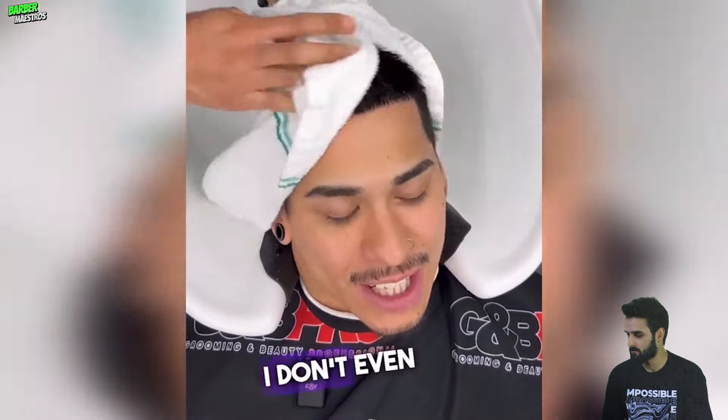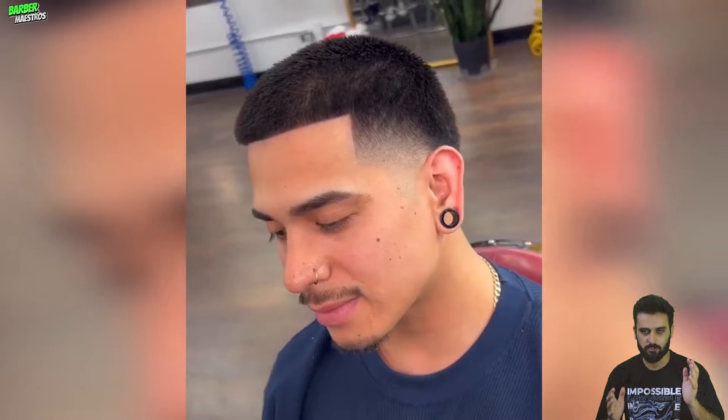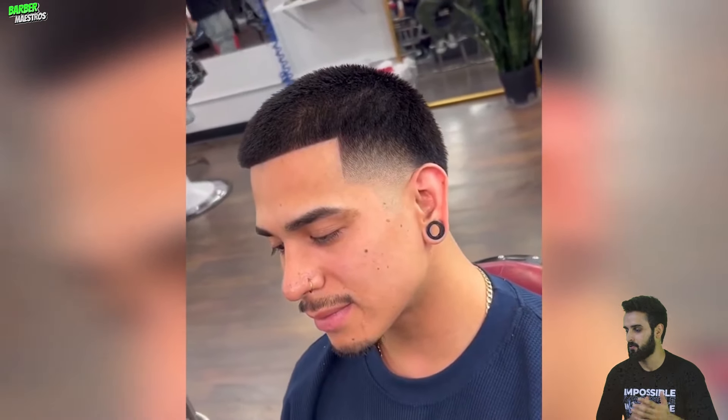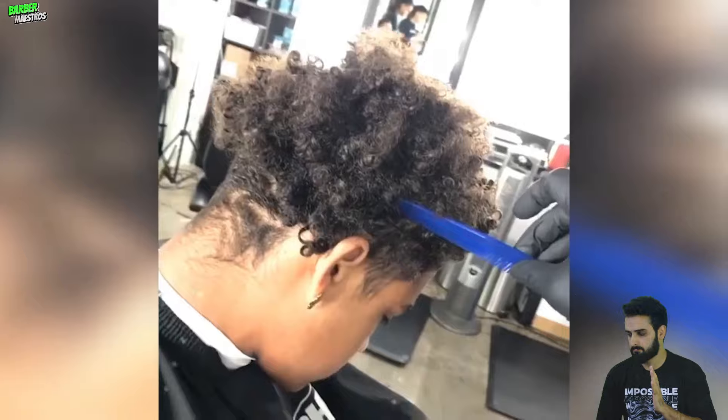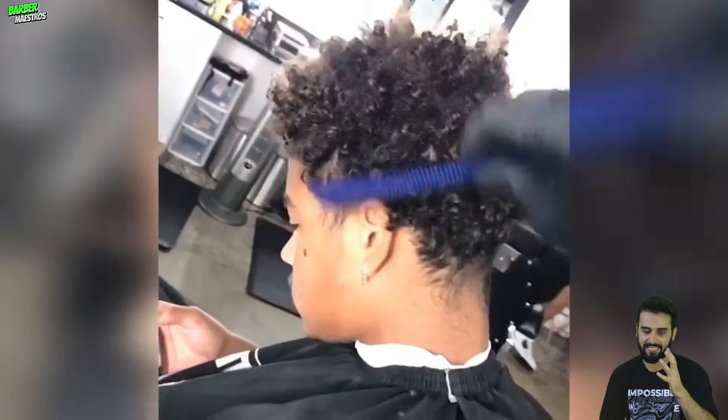Oh, he got some sauce! If you're really bored and you need to spice things up, go to the barbershop, get a haircut, and you will feel inspired and your mood will change. A nice haircut can change your whole vibe.